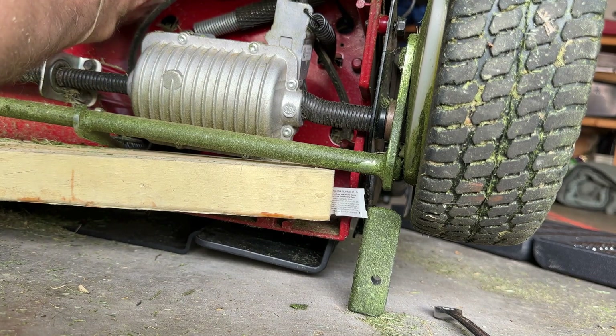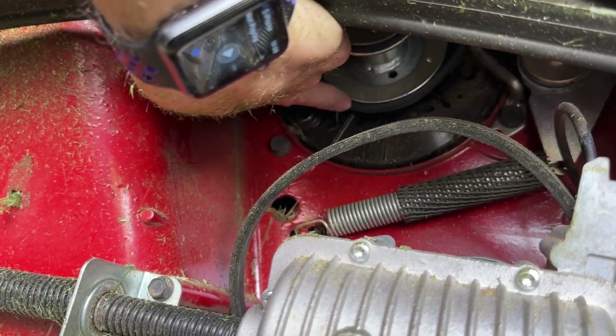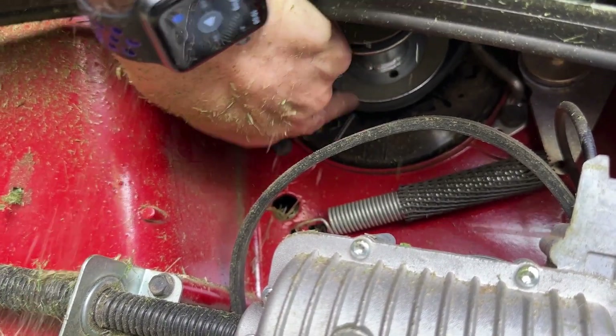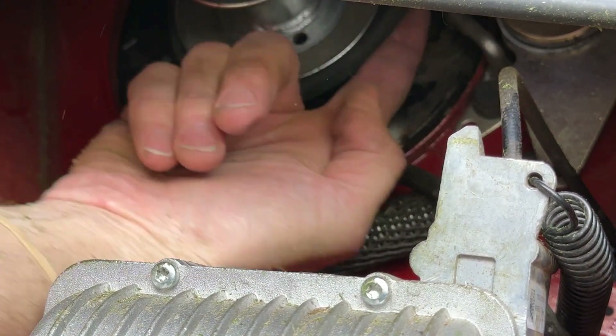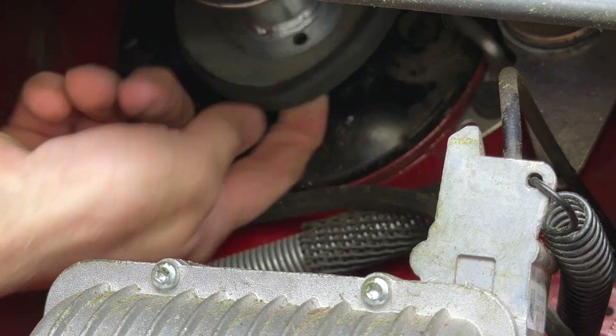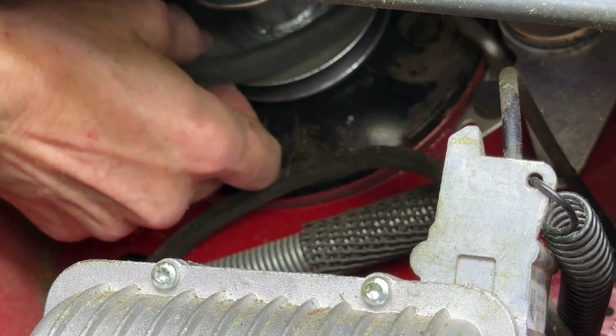Now we've got to get the second belt. You can see there's a second belt right here — that's for the blade, so we need to get that one off as well. Actually, it's easier than I thought. I'm just going to put my finger over here and pull this out because the blade is not engaged. Just simply pull this out like that.